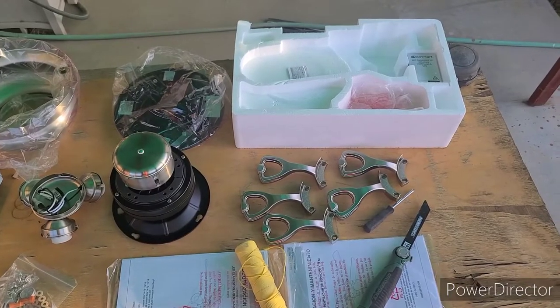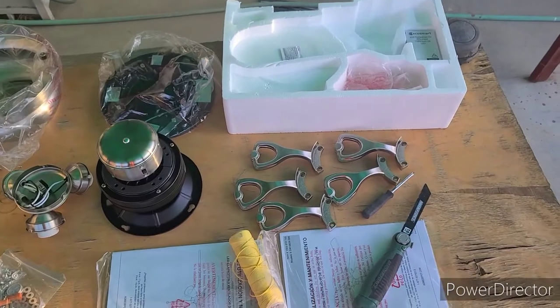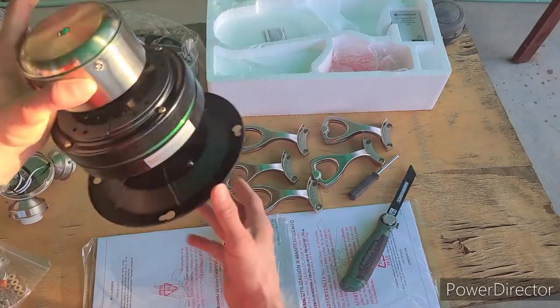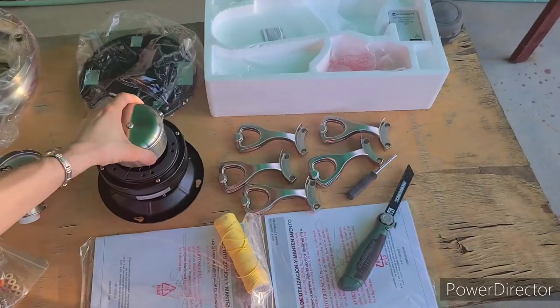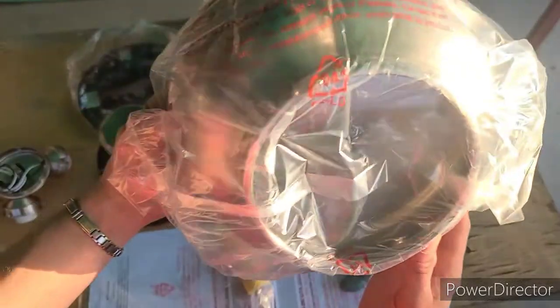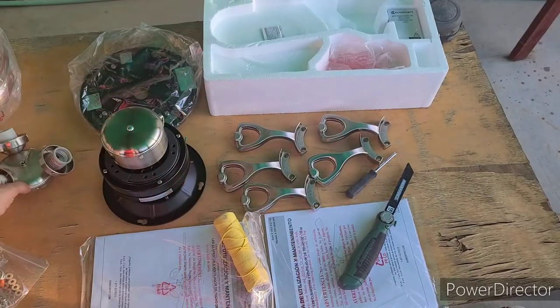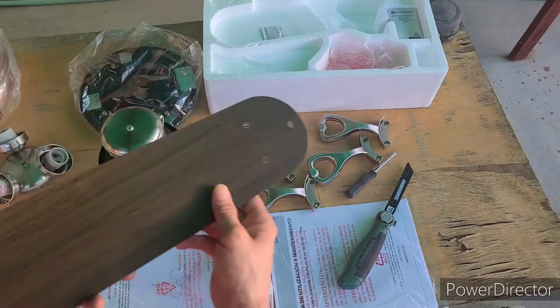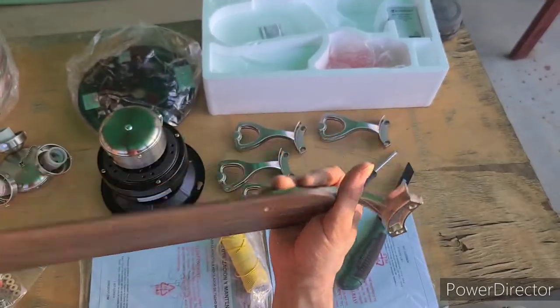Here are all the parts and pieces laid out on the table that you'll need to make this project successful. This main unit does everything as far as the spinning and we'll attach lights on here. Here's your mounting plate — we'll attach this right to the ceiling itself. This is the shroud which goes over everything to make it look pretty. Here's the light attachment and we're going to do a lot of this assembly before we go inside to save time.